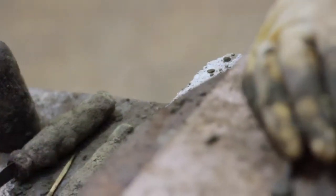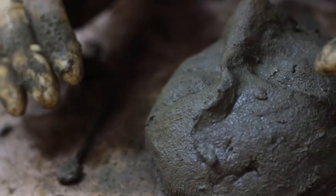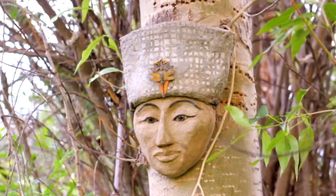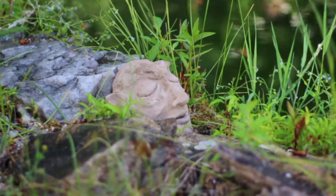The smaller faces that are complete concrete are great to use in the garden — on the ground, in rock walls, hanging on trees, hidden in the plants. So there are surprises year after year, year round.